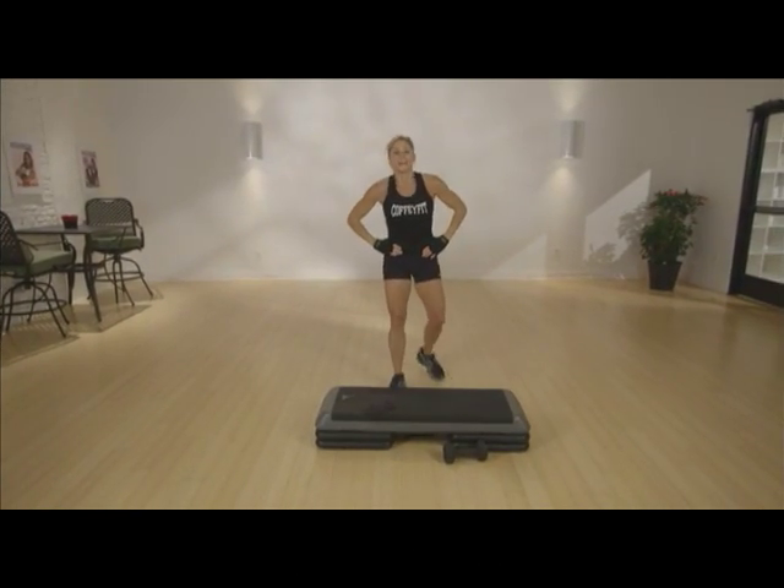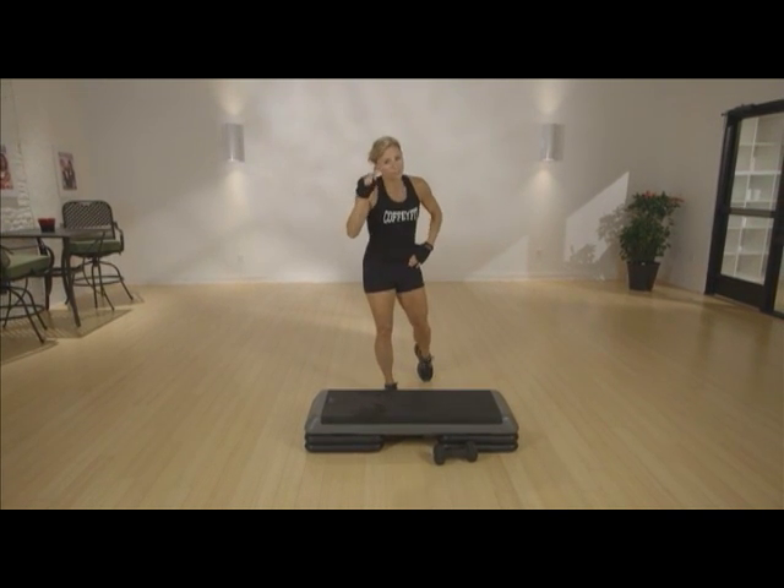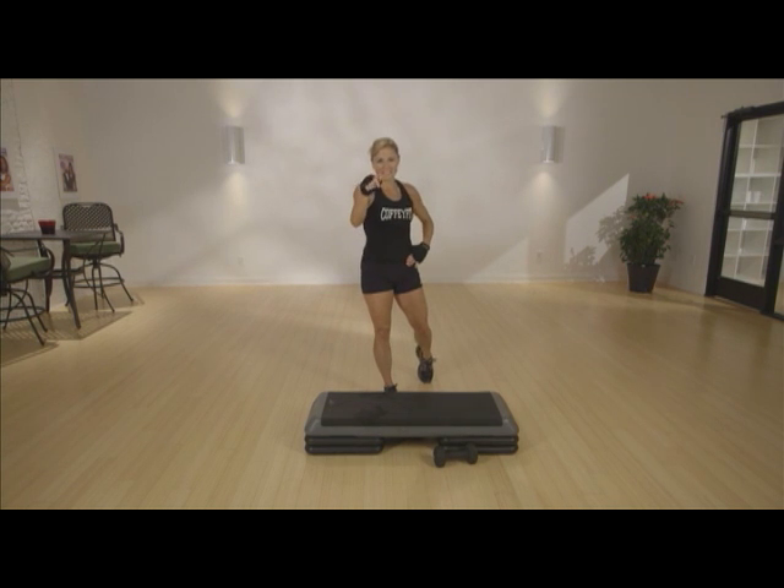Hope you enjoyed it. Hope it was hard. Hope you feel the results of it someday soon. Keep coming back, and I'll see you next time. See ya.